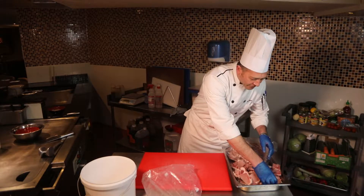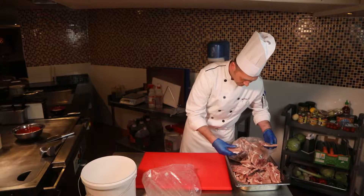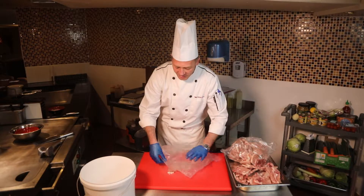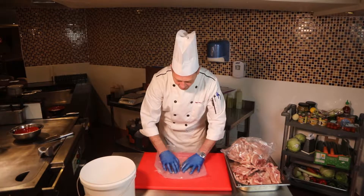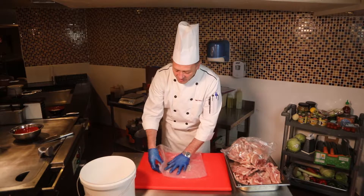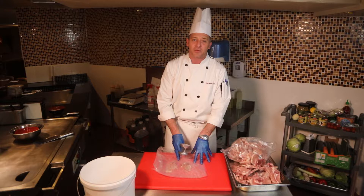I'll pick out some softer ones for this. You can do two, three, four — as many as you like, as long as you do them properly. We're going to use the bag over the top of the pork chop to stop the juices making a mess everywhere when you hit it with the hammer.